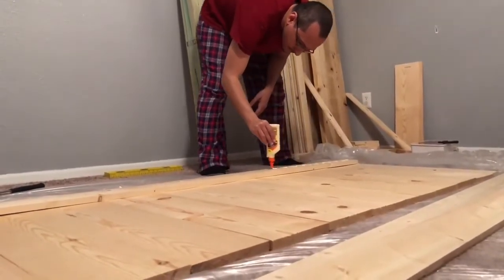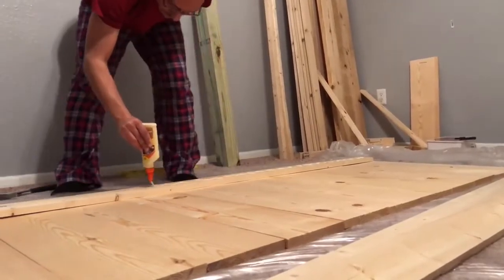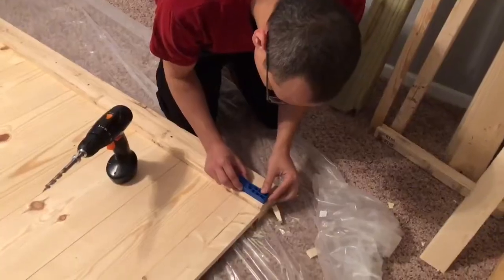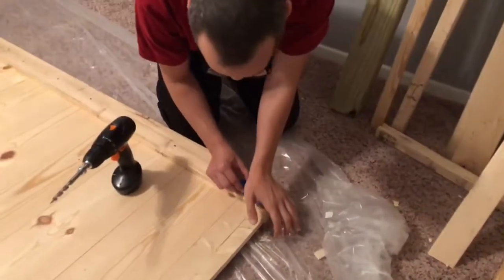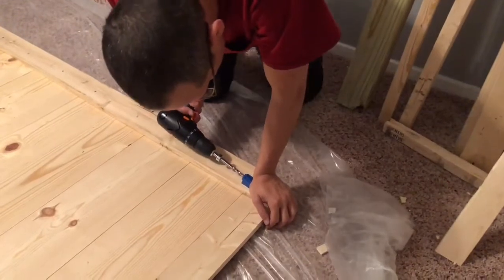He's now doing the same thing to the headboard — putting the glue on there, then flipping it over and nailing it down into each of the one-by-sixes. After finishing that, he is now drilling the pocket holes.